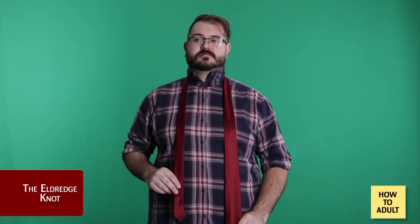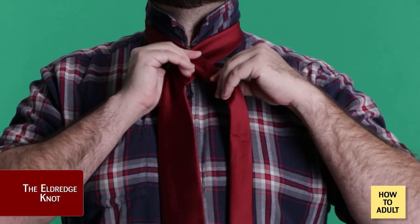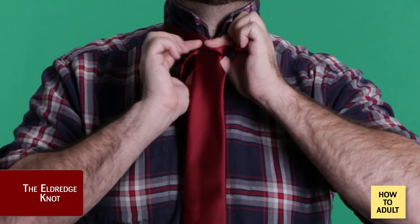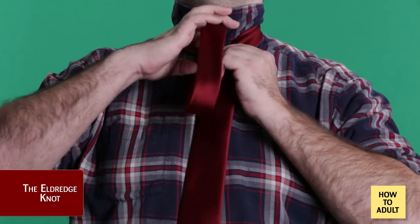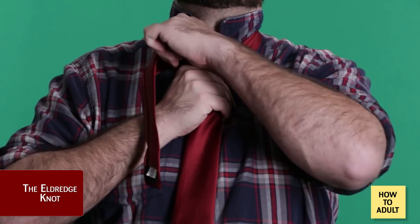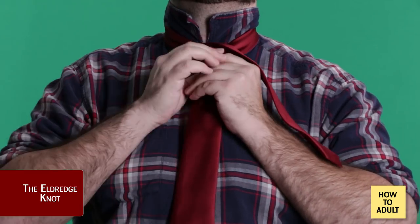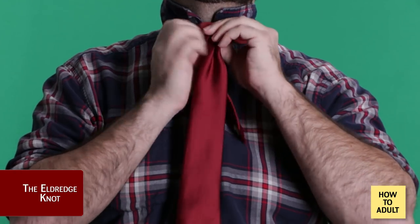Step one: drape the tie around your neck. But this time we're switching things up immediately — instead of the wide end on your left, start with the wide end on your right. You'll also start with the wide end exactly the length that you want in the end. All the actual knot tying is done with the narrow end this time. Step two: cross the narrow end to the right over the top of the wide end. Step three: wrap the narrow end around the back and then up around the front. Step four: bring the narrow end through the neck loop, poking out to the right. Step five: cross the narrow end over the front of the wide end and pull it up through the neck loop. Step six: pull it back down to the right, then cross behind the wide end to the left.